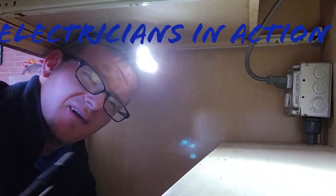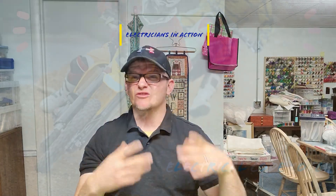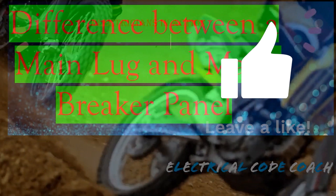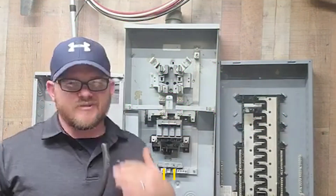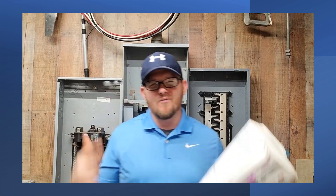Hey y'all, what's up? Let's get to it. I'm here in action. We get together, talk the code. Every day before we go and fight the good fight. What's up? It's the Electrical Code Coach. Let's get out here and fight the good fight. If you're new to the channel, this is the Electricians in Action. We get together every morning, five days a week at 9 a.m. to talk about the code before we go out and fight the good fight.